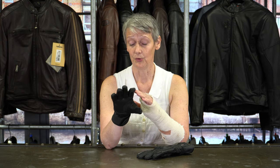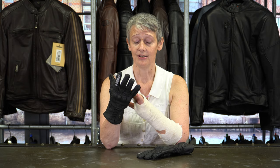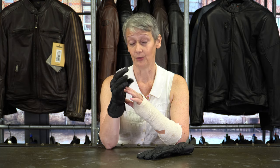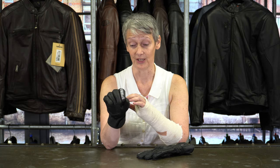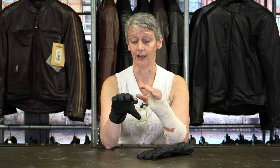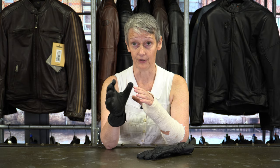The biggest problem I have with most ladies winter gloves is they just end up too big and clumpy and you feel that you can't use any of the switches with them, because by the time you've got a layer underneath and extra protection you just can't feel your fingers moving.